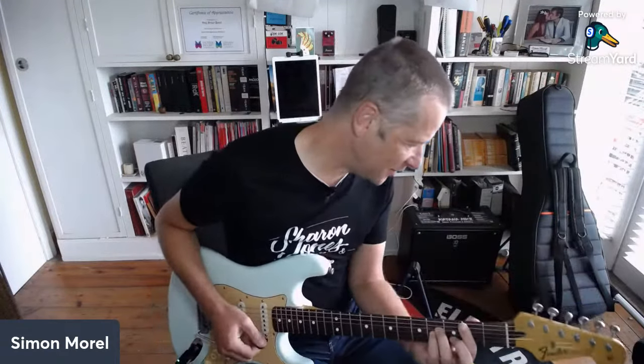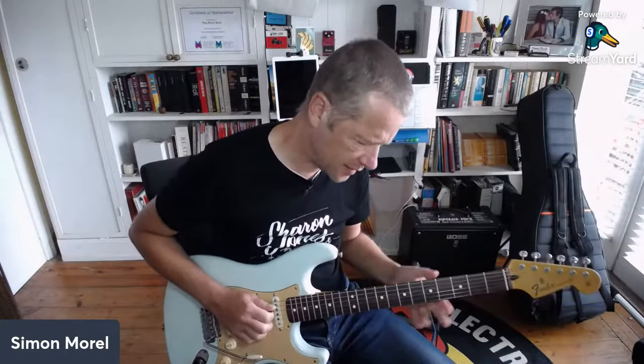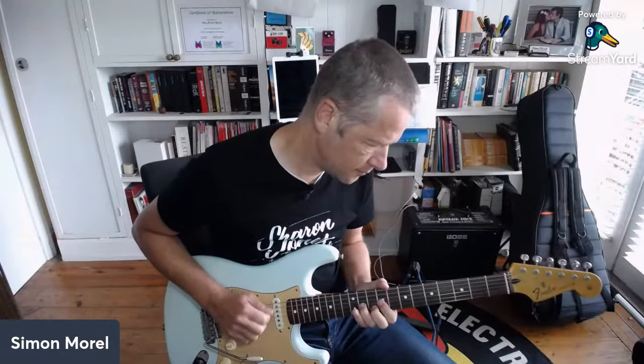That was 'Wicked Game' by Chris Isaak. The second question was about 'Oh No Not You Again' by Australian Crawl. There are a few guitars on this - the first guitar, the intro guitar, you're going to need to be on position four on the Stratocaster. You hit the D first. It's a similar sort of sound to the Chris Isaak song.